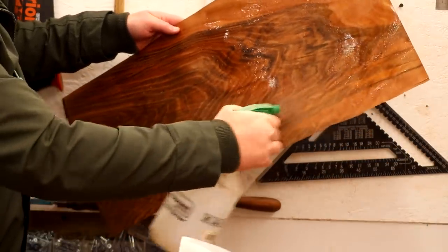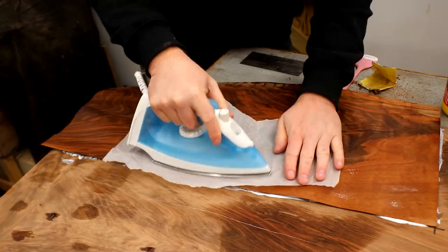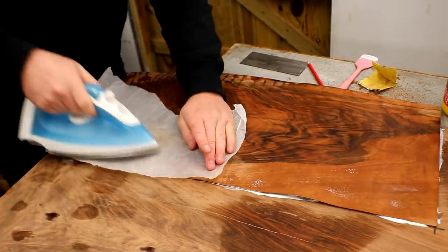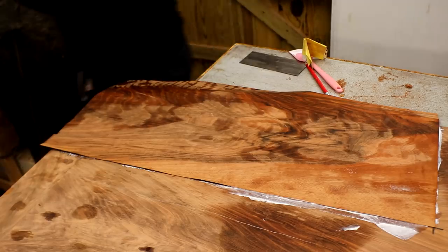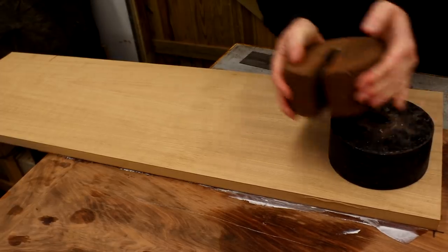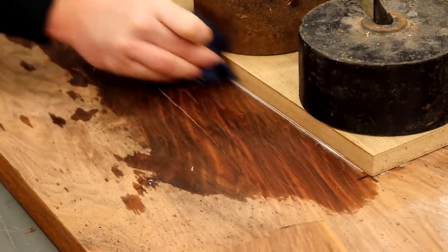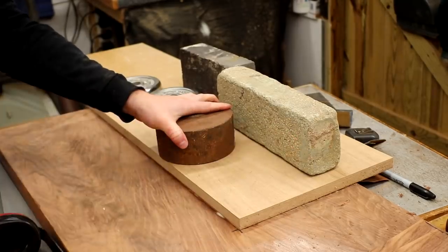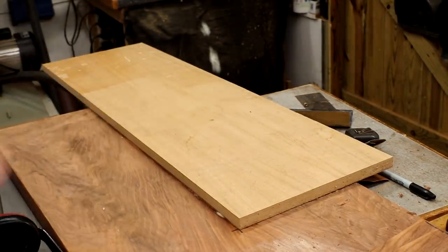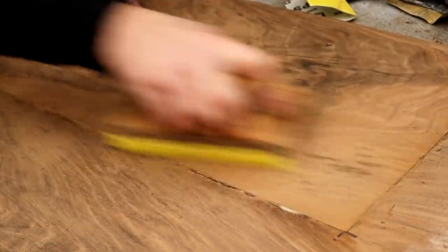I sprayed a bit of water onto the veneer to make it more pliable, which I hoped would take care of some of the warps. Then I positioned the corner of the veneer up to the centre mark and used some greaseproof paper and an iron to gently get the veneer as flat as possible. To apply pressure while the glue dried I used an offcut of veneered MDF with some weights on top — but what I should have done was put greaseproof paper between the veneer and the MDF, which I completely forgot. Some glue had soaked through the veneer and adhered to the MDF, though fortunately it didn't cause too much damage and after a bit of sanding it was fine.